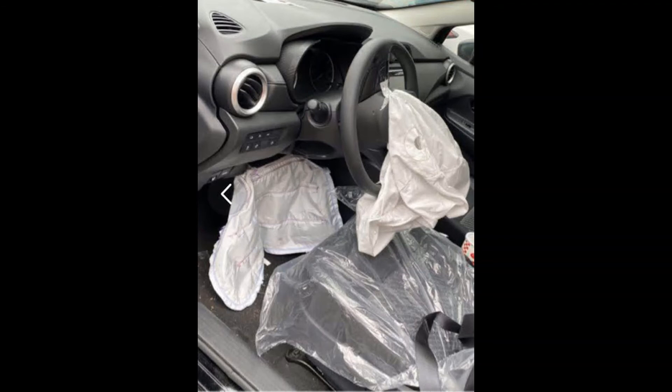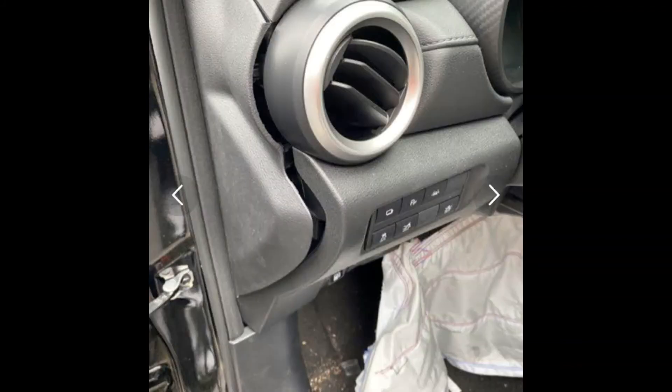Oftentimes the clock spring that goes in the steering wheel will need to be replaced along with that driver front airbag. You'll also see other components of your instrument panel come loose during the accident — this could be from somebody's knee, this could be from the airbags, or it could be from numerous factors — so those things have to be addressed further.